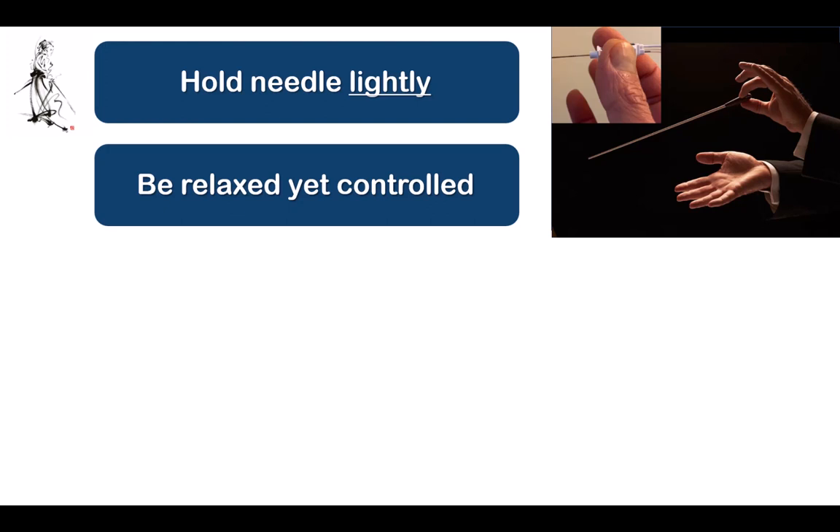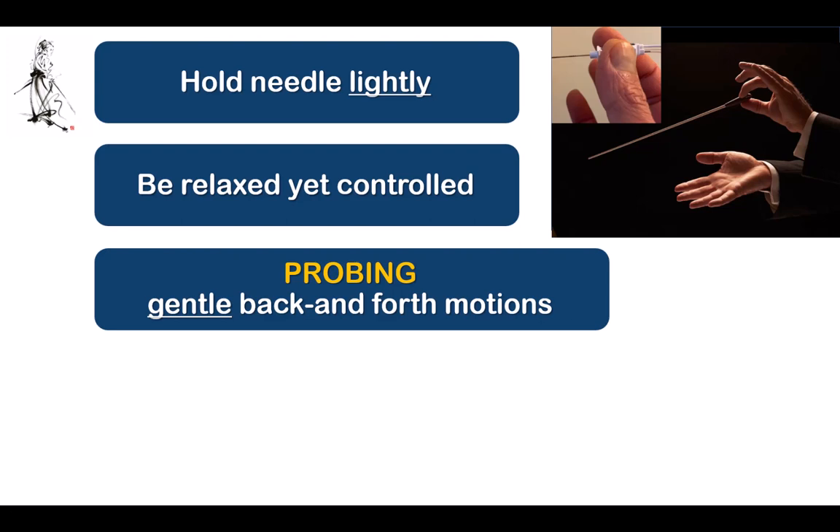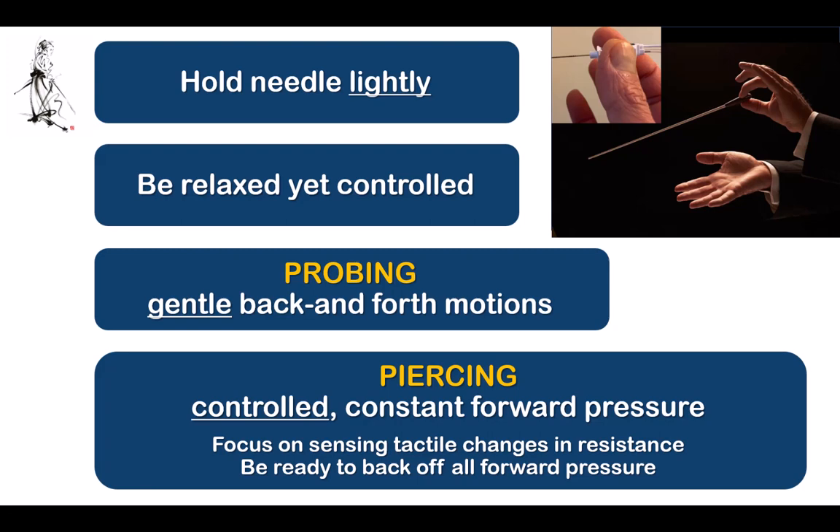To sum up: practice holding the needle hub in a relaxed grip, which will stop you from exerting too much force with the needle tip. Differentiate between gentle probing motions — used to localize your needle tip and identify solid structures — from piercing movements. Piercing movements are used to puncture fascial layers and should be applied with controlled constant forward pressure. Focus your attention on sensing the tactile give as you pop through the layer, and then immediately back off all of the forward pressure when that happens.